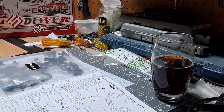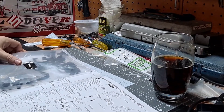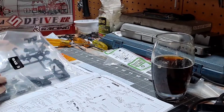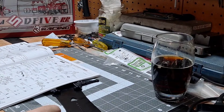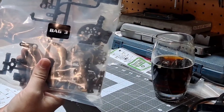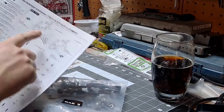Let's go, part three. Sakura D5 kit build from 3Racing. I've already completed bag one and two, starting on bag three tonight. What does that consist of? Front and rear bulkhead installation.